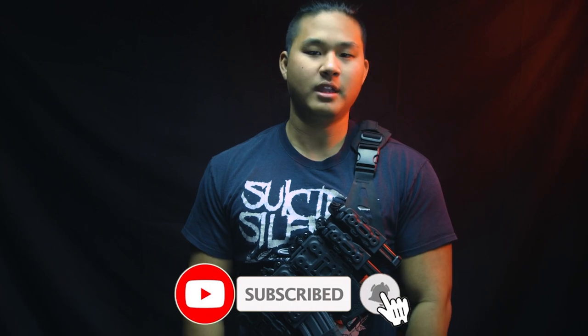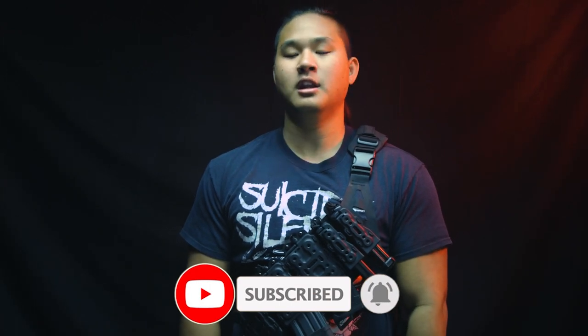As we always say guys, making airsoft content on YouTube is an uphill battle. The algorithm does not take kindly to anything airsoft or firearms related, so we need all the support we can get to keep rolling out that free Gucci content for you guys. If you'd like to support the channel directly, make sure to stop by Airsoft GI for all your airsoft needs.